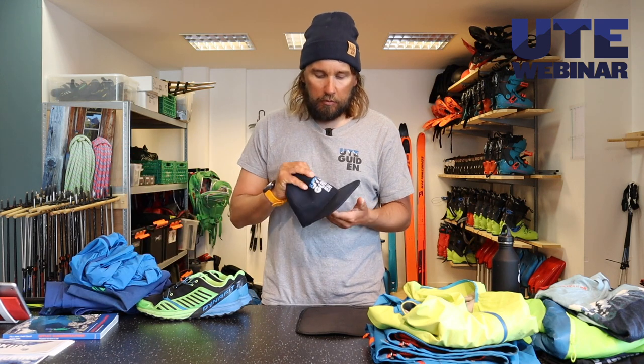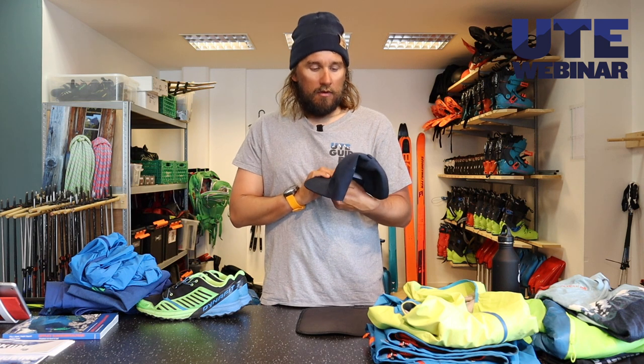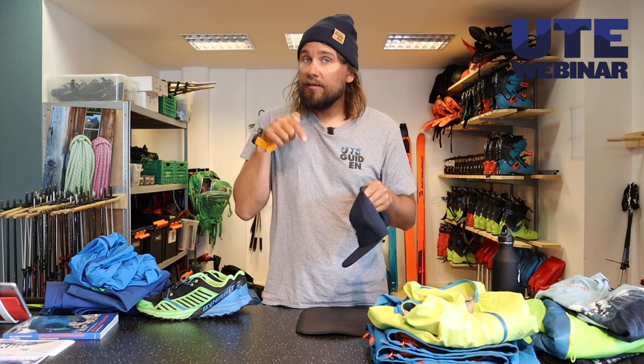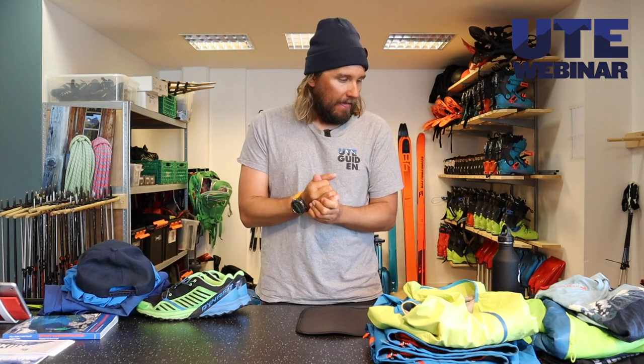On top I have a cap. A cap works perfectly for sun, rain, all kinds of weather. And of course I have my Utgaiden cap, which you can find in our webshop with a link below — also in blue. And that's about it for what I start with on me.